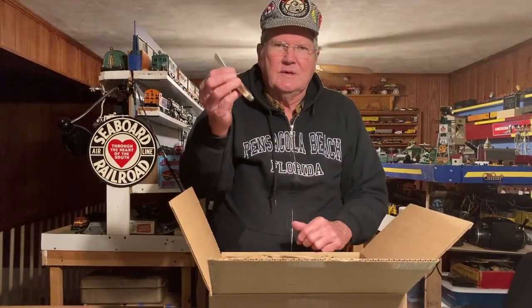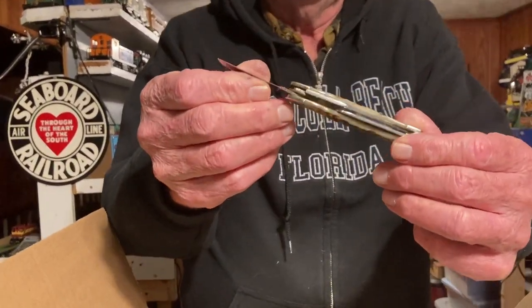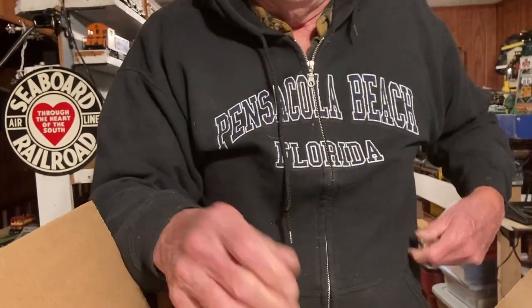I opened it with my trusty case knife — it's either the rancher or the cattleman or something like that. I love case pocket knives. They're very nice.